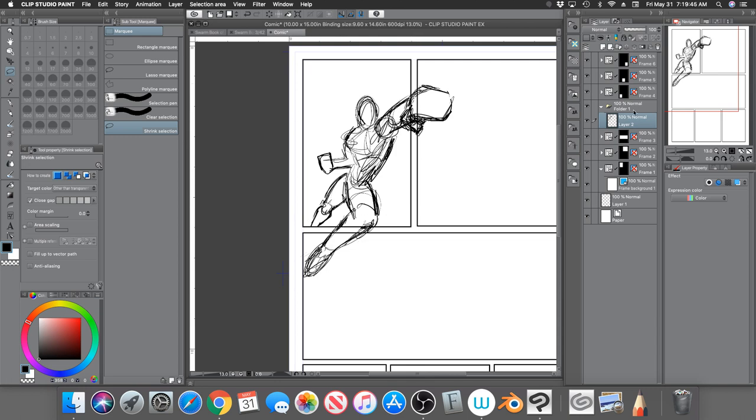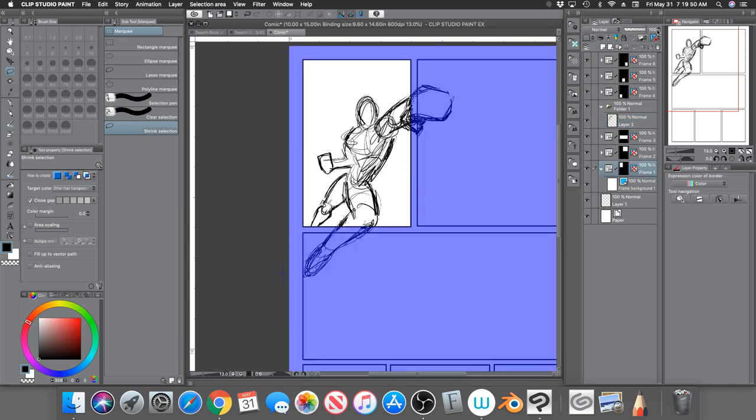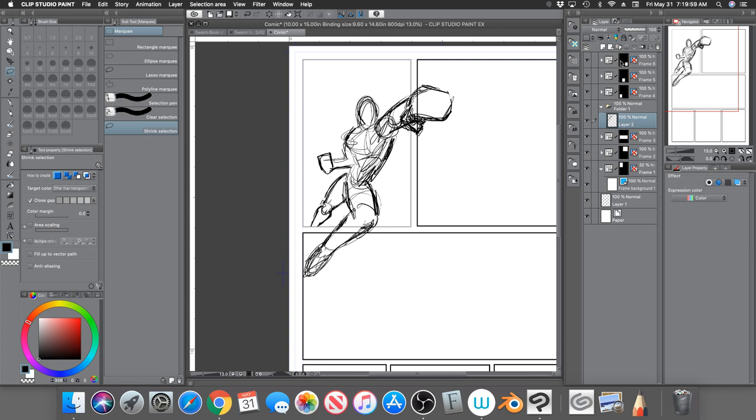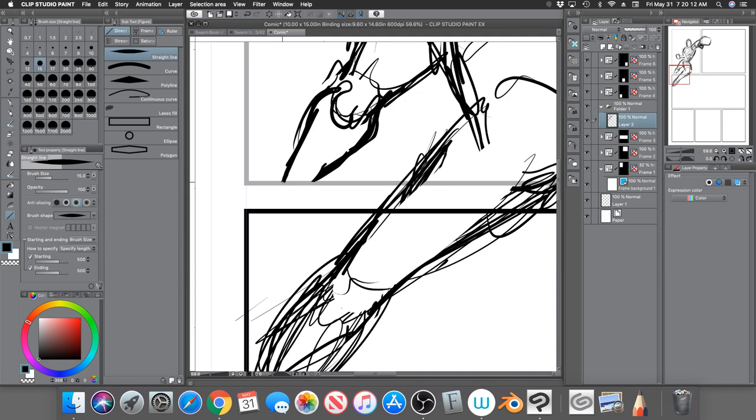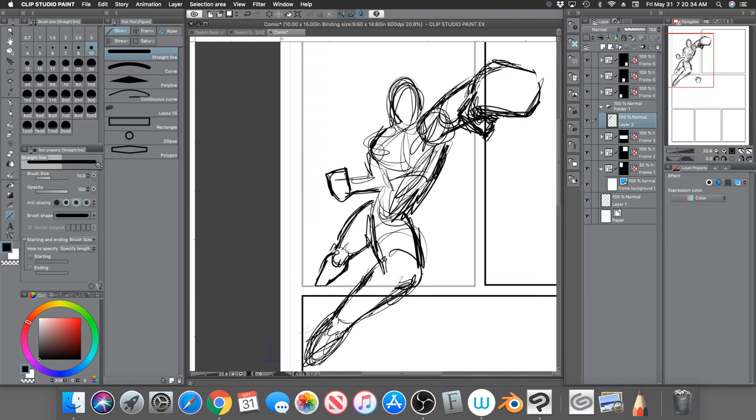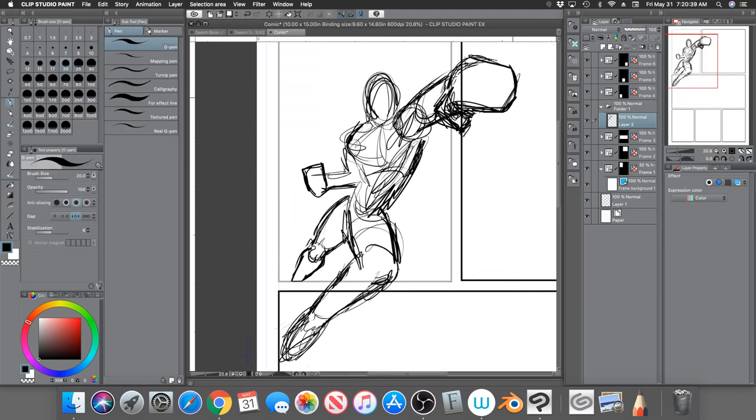It's not closed off even though it looks closed off when you turn the frame on. So what I like to do is go to the frame folder and lower the opacity a little. Then go back to the folder you created and the raster layer where your drawing is, and take the line tool and just close off any area where the outline is open, keeping the line inside the frame. Now the whole outline of the character is closed off.